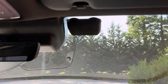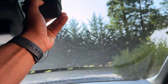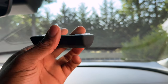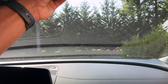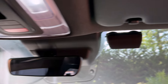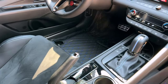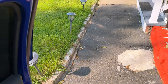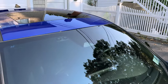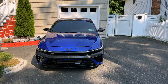One more thing I want to show — I got this little holder for my EZ Pass. It just pops out like so, and it looks perfect for an EZ pass. It complements the car and doesn't look crazy on the outside.